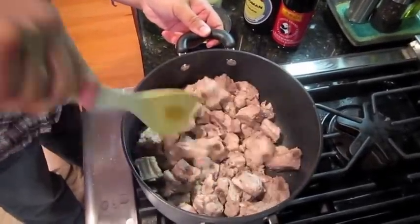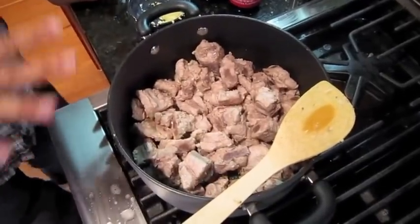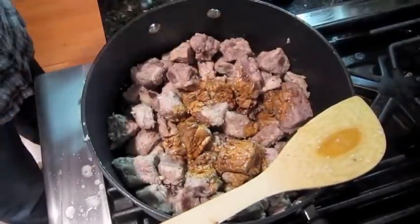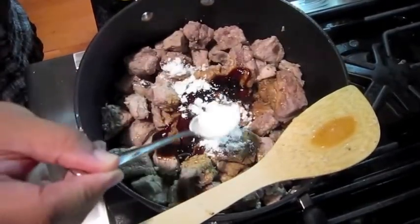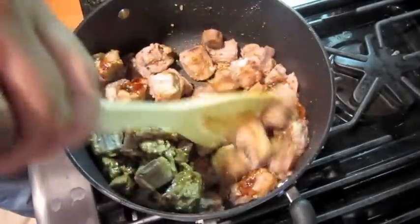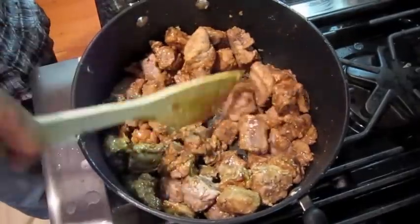Then add some salt, and let it sit a little bit. Pour in some soy sauce and oyster sauce — I like a lot of oyster sauce. And a little bit of cornstarch, and mix it in, just trying to get them all coated. Then let it cook for about ten to fifteen minutes on medium-high heat.